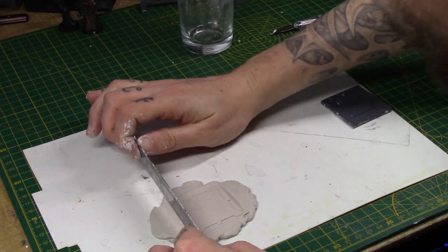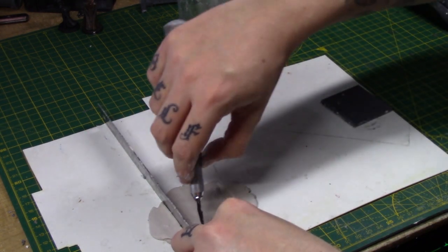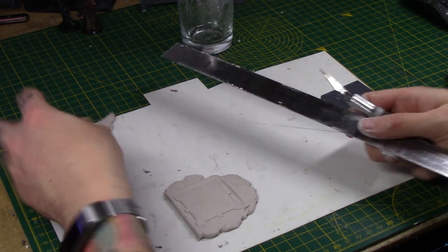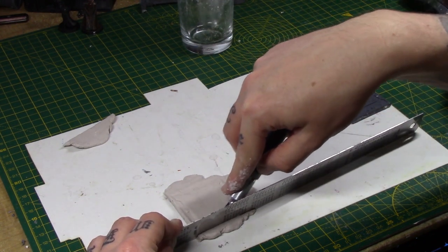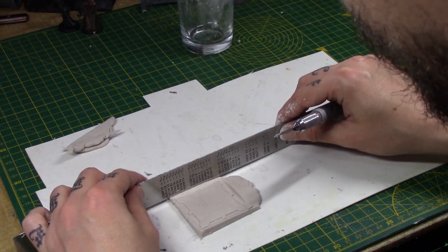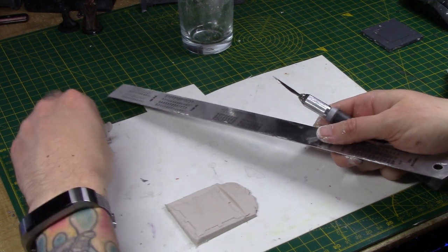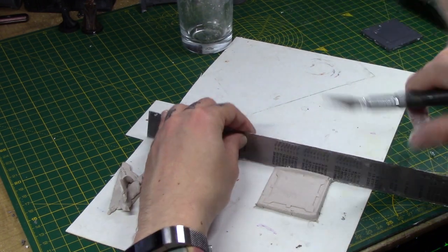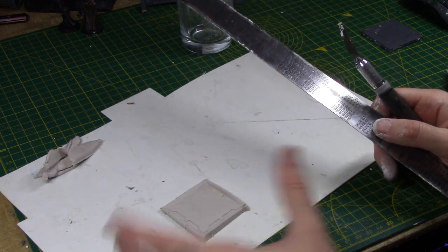Take a metal ruler and I like to leave just a couple of millimetres around the edge. Put your knife in and cut away like so, removing the excess and going around. Try and get it as square as you can. You don't want to do this after it dries — I mean you could, but I really wouldn't want to. Leave it on the plastic card whilst it dries; if you try and pull it off you're going to stretch it.